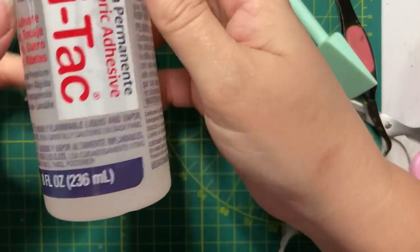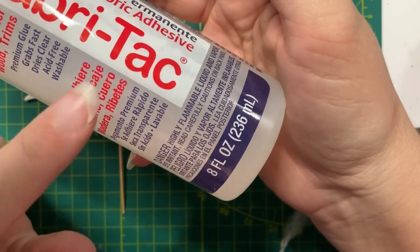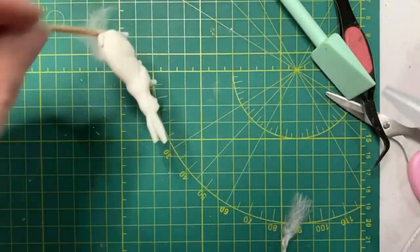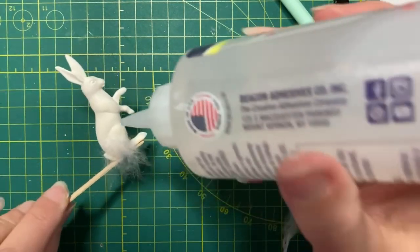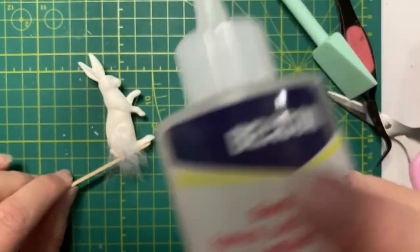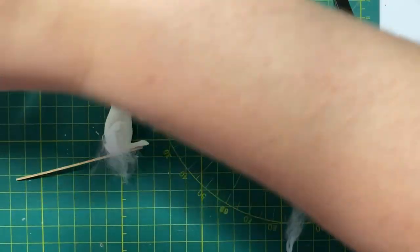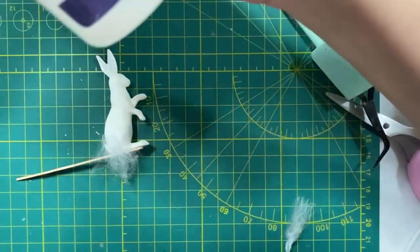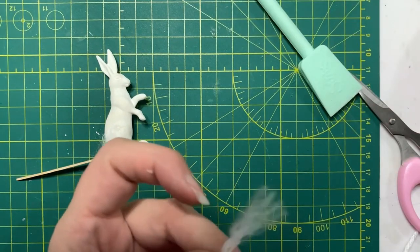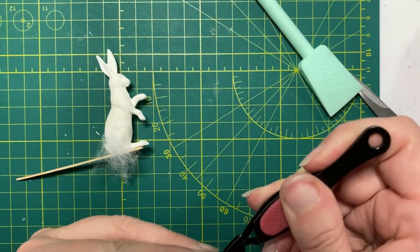I'm actually going to switch to fabric tack because I found art glitter glue will work with fibers, but it takes longer to dry than it does with paper. The fabric tack grips a little bit faster when you're working with fibers. So we're going to see how fabric tack works, because I don't remember what glue I used last time. I know it was neither fabric tack nor art glitter glue back when I was doing this, but I don't remember which one I did use.